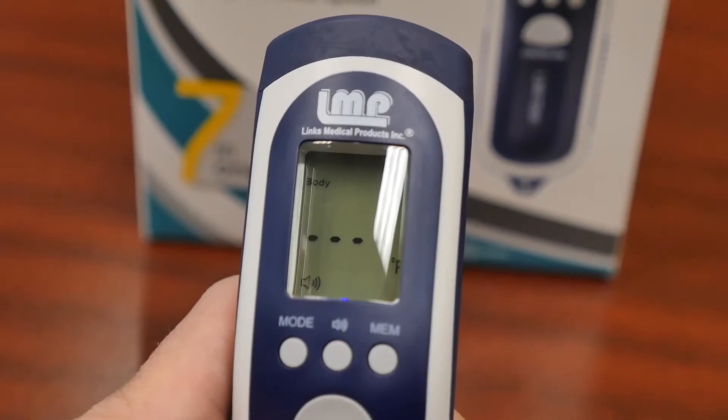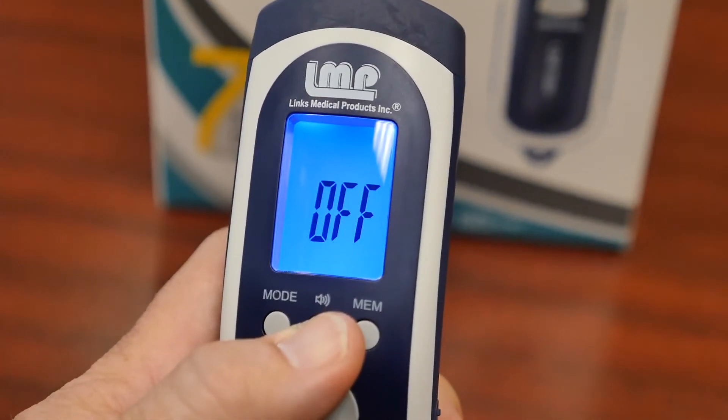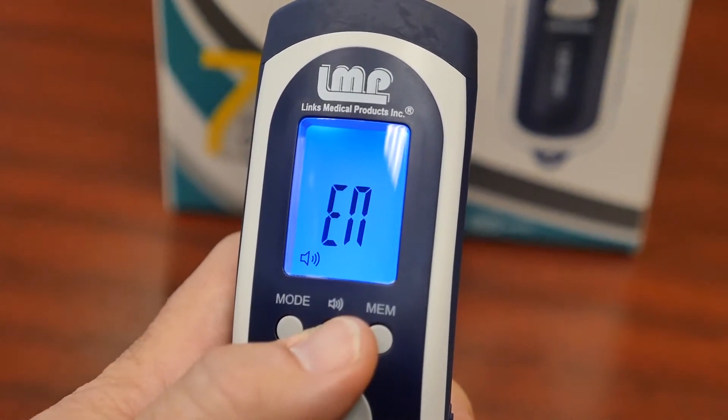While the thermometer is turned on, press the audio on/off button to toggle between English, Spanish, and audio off.